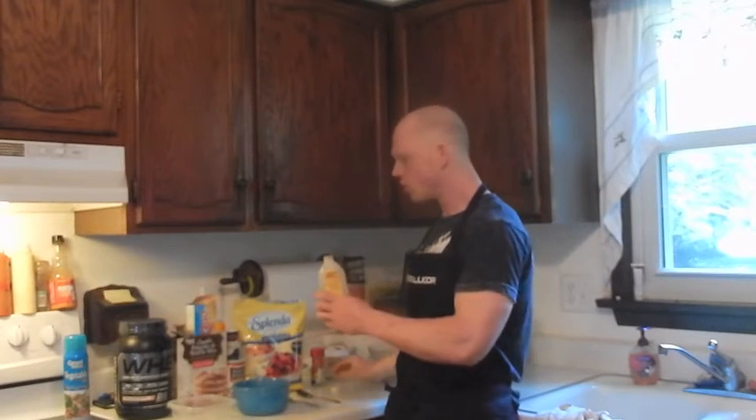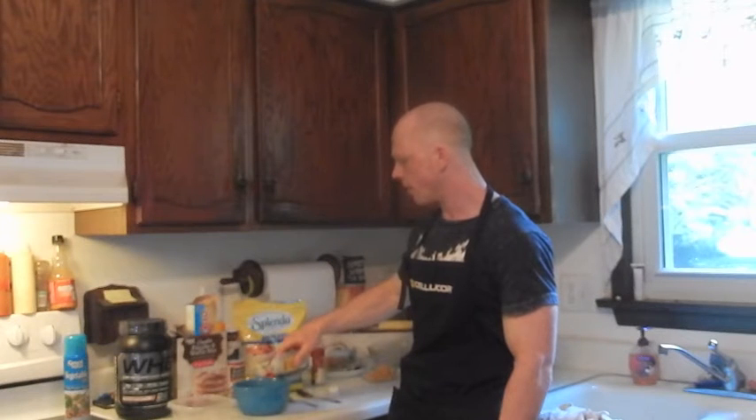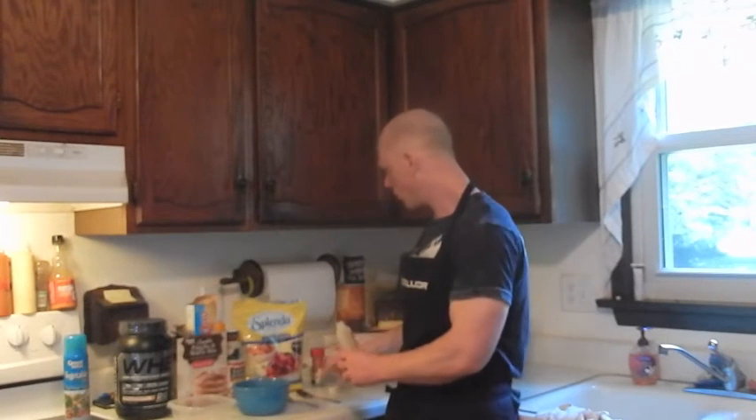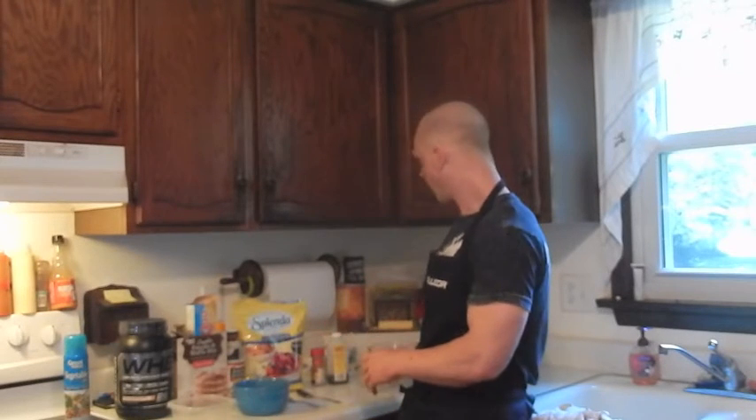For the wet ingredients, add a dash of vanilla extract right to your dry ingredients. Three ounces of sweet potato — cooked and mashed — simply add that to your dry, along with one whole egg.